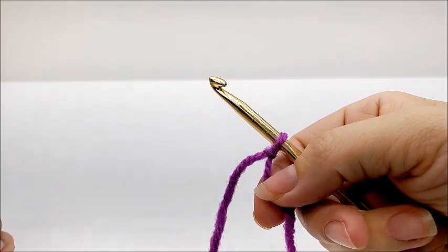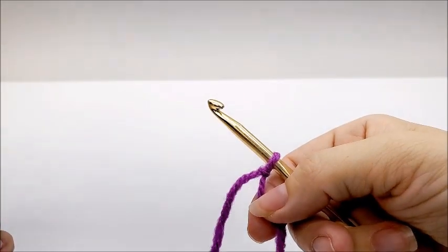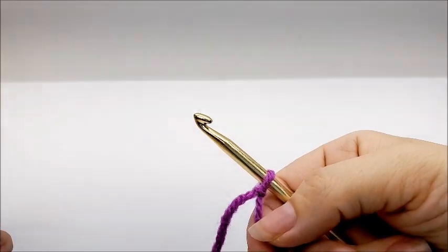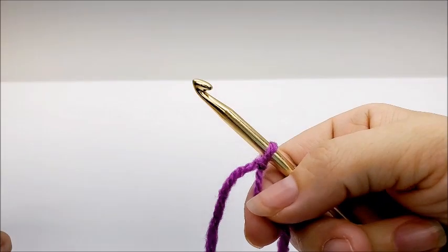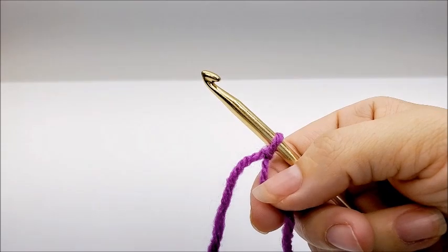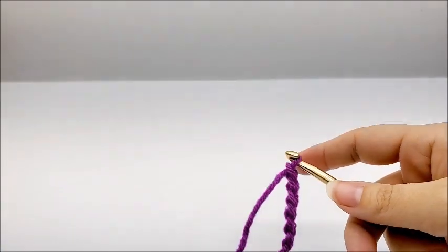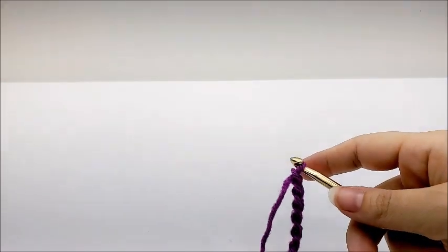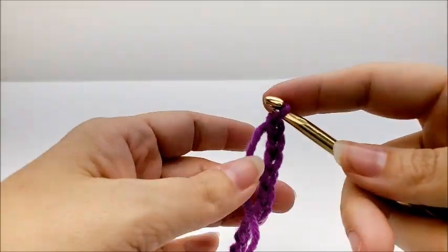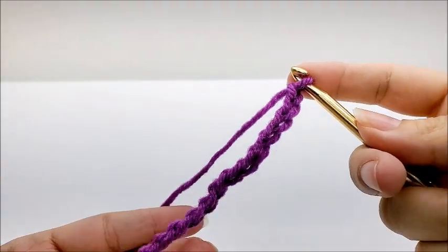I'm going to show you in a different yarn because that yarn is a little bit hard to see when you're working with it, so I'm just going to use a regular four weight yarn. The vintage ripple is done in a multiple of nine plus one, so your chain needs to be divisible by nine and then you add one more to your base chain. If you want to make the same size as me with the same size yarn, start out with a chain of 199.